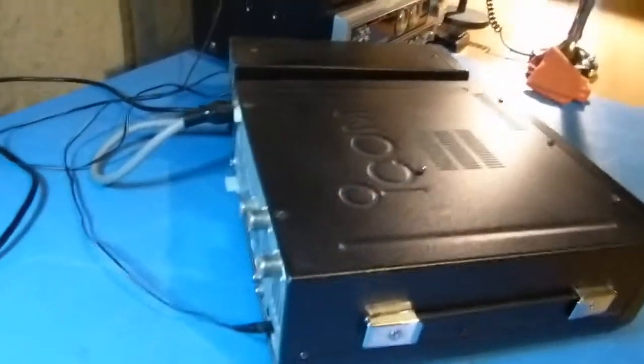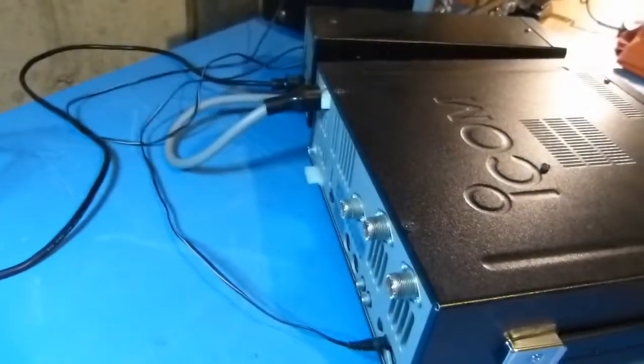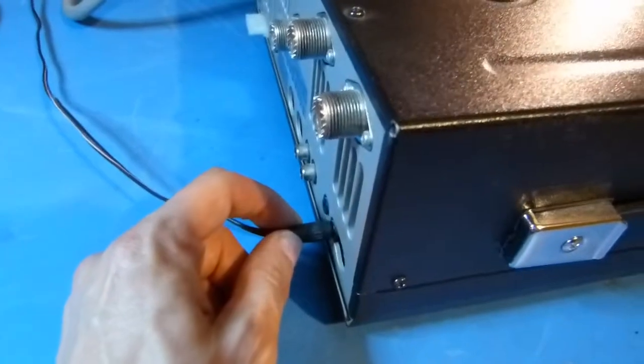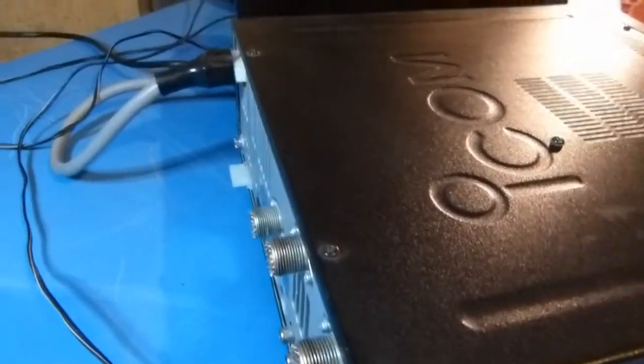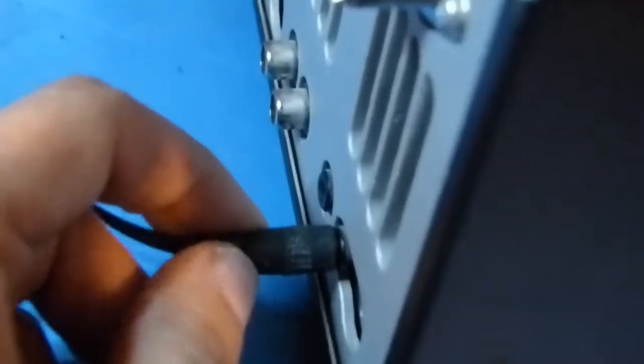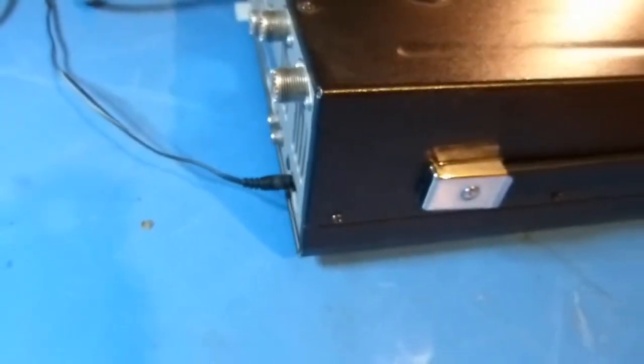I've got the radio here on the bench. Taking a closer look at what's going on — everything's plugged in and hooked up. Here's the external speaker, and if I wiggle it you should be able to hear the speaker come to life. You can see it's pretty loose, so I'm going to take this thing apart and see what's going on.